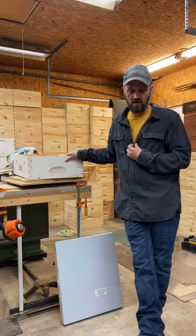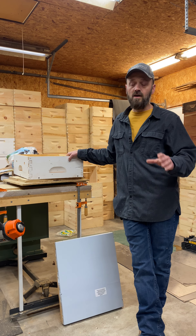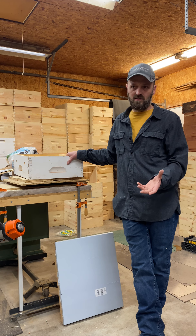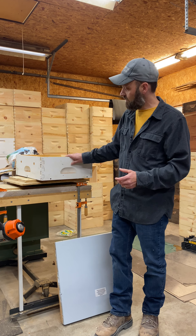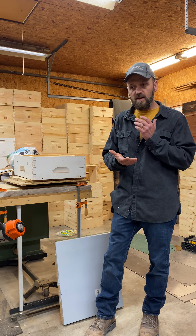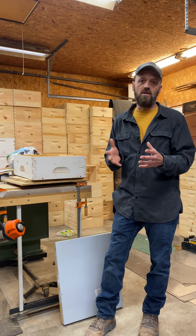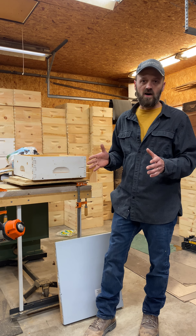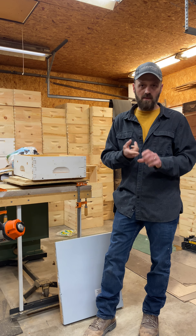Last year, as an experiment, I tried something called a quilt box. I'm not the inventor — this has been around a long time. The quilt box pulls moisture off your bees. Bees are able to maintain temperature on their own; they don't need special wrapping or insulation. The box thickness is fine.